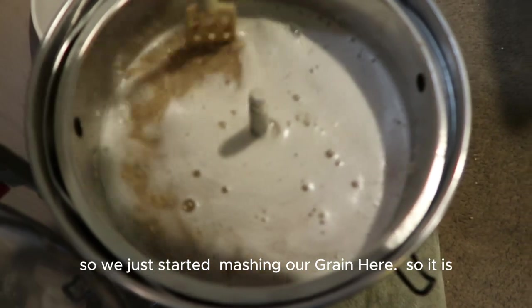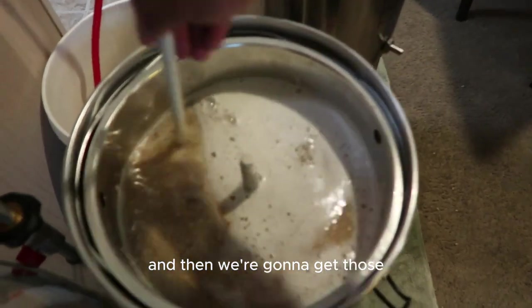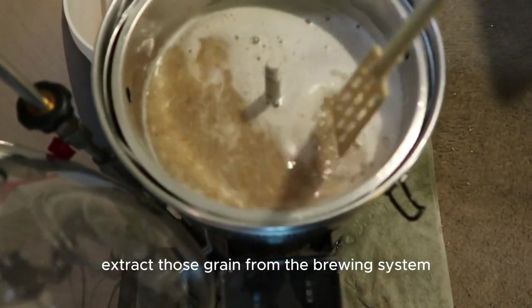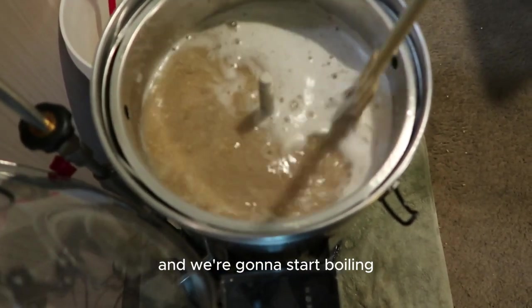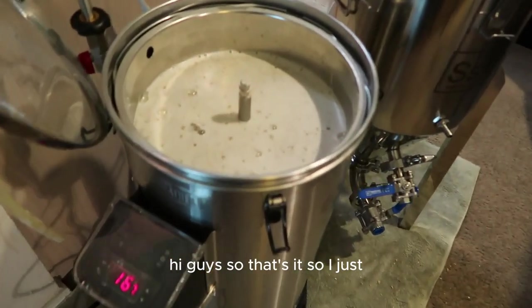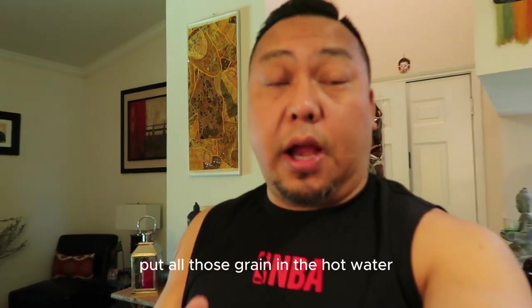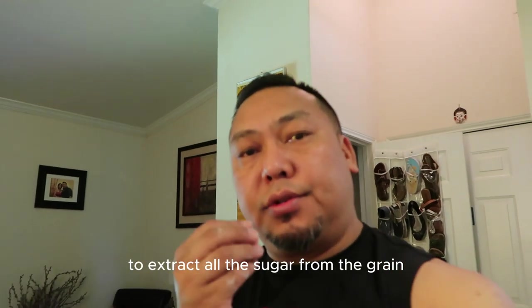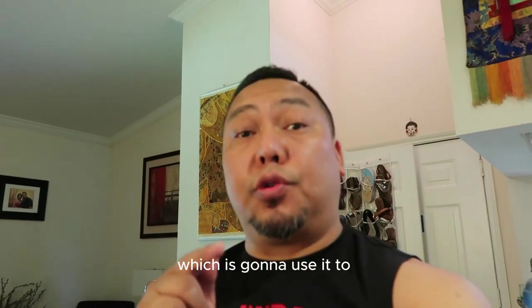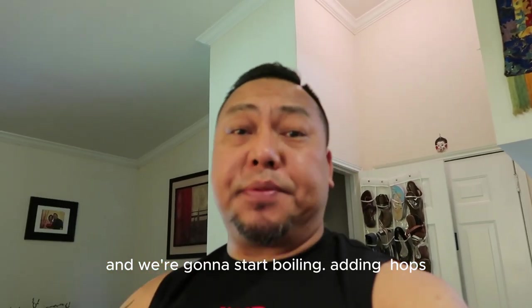We just started mashing our grain — it's infusing nicely. We're gonna let it sit for an hour and then extract the grain from the brewing system and start boiling. Basically we're waiting an hour to extract all the sugar from our grain, which will be the base for the wort — the raw beer — and then we'll start boiling and adding hops.